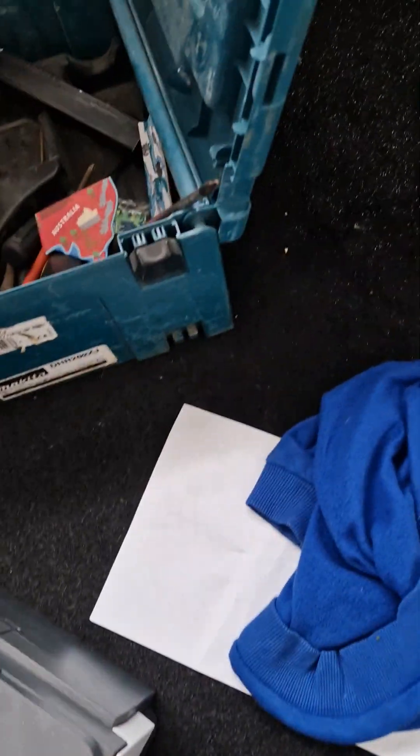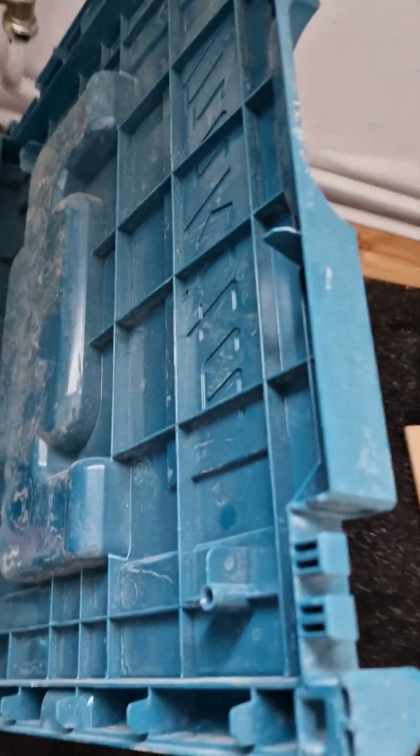It looks disgusting. It's filthy. It's embarrassing — so embarrassing. I'm trying to get this refurbished.